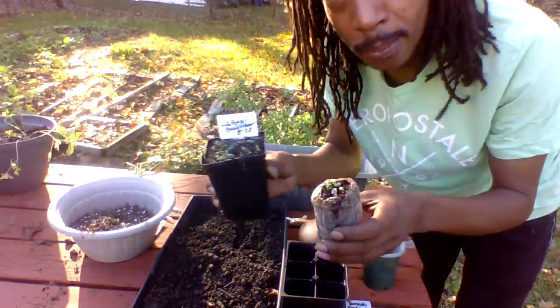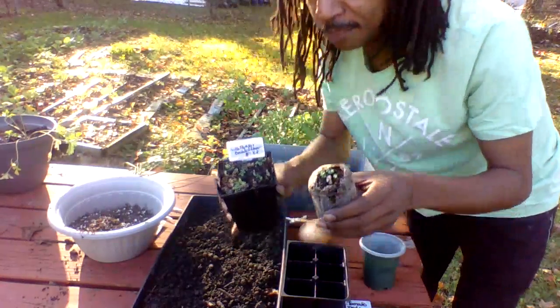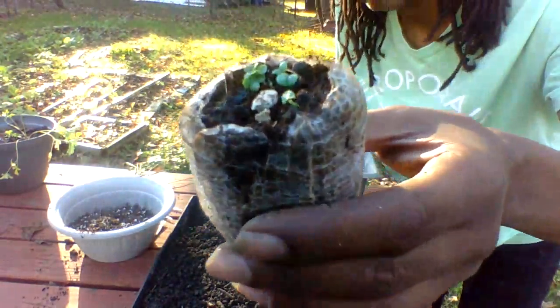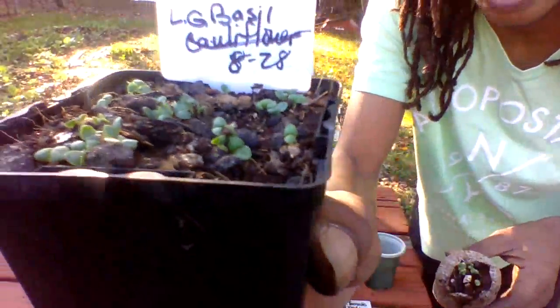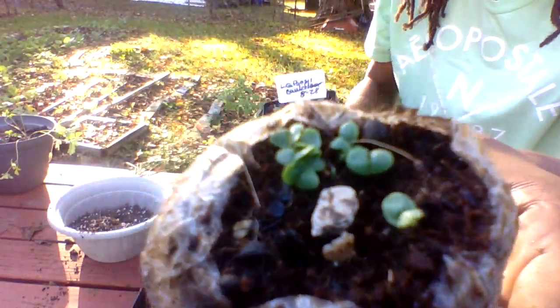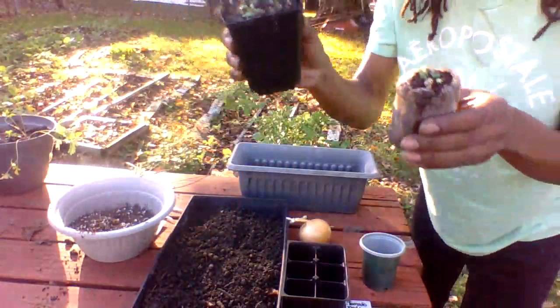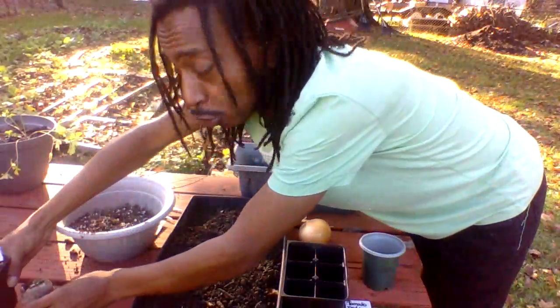Just to show you how quickly things happen — look at this. You remember the herbs we planted four days ago? These are our basils coming up already. You see that? Four days. You guys watched me plant these. This is the one in the peat pellet, and that's the other — large leaf basil already coming up in four days. That's how quickly things germinate.